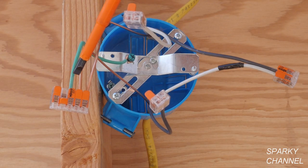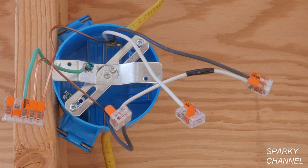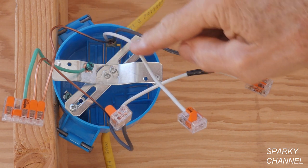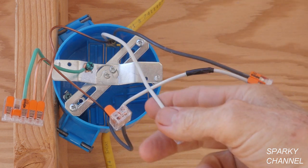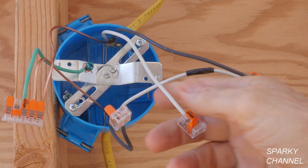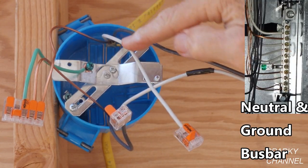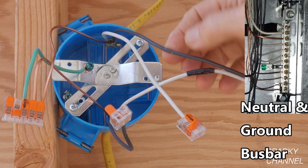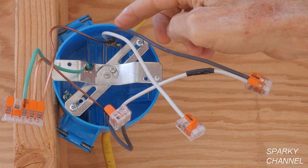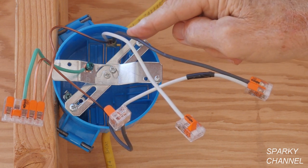Before we go to the code book, you need to know that a neutral wire in the code book is called a grounded circuit conductor. That's because neutral wires go to the grounding bus bar on your main panel — they are grounded. It's a grounded circuit conductor. Your hot wire is called the ungrounded circuit conductor; it goes to a circuit breaker and is not grounded. So the neutral is the grounded circuit conductor and the hot wire is the ungrounded circuit conductor.